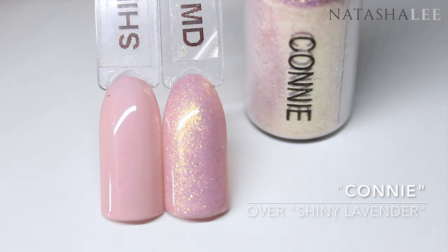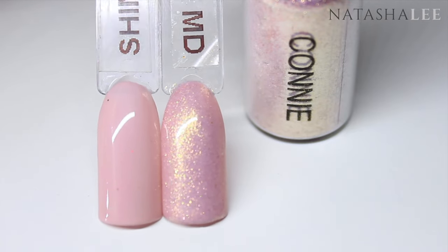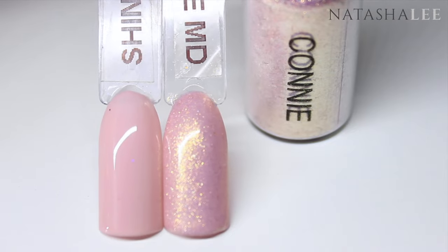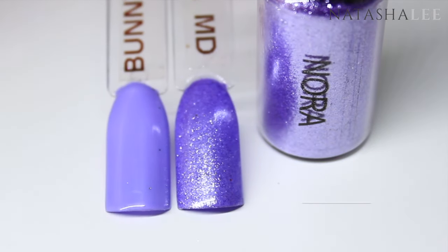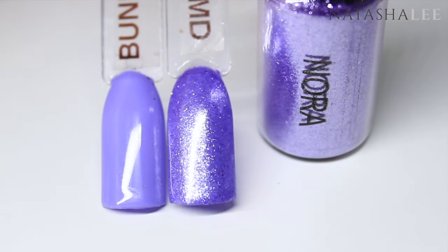Now I'd like to introduce you to the Magpie Beauty dusts in the colored range. First we have Connie — on the left I've shown you the plain color that I've applied the dust over, and on the right it's the dust over the color. Nora is a beautiful shimmery lilac and here you can see it over bunny hopping.